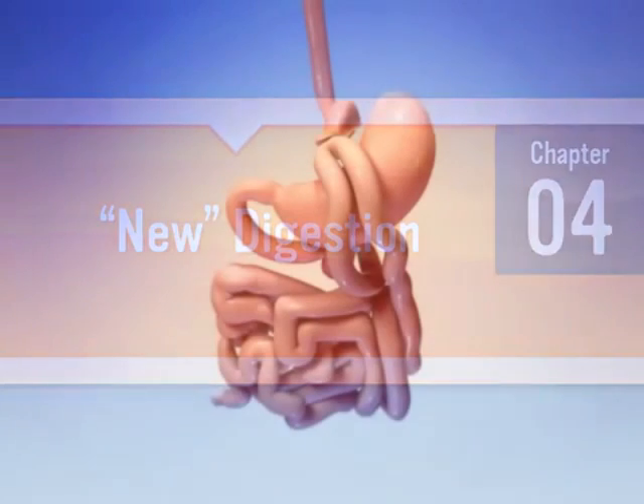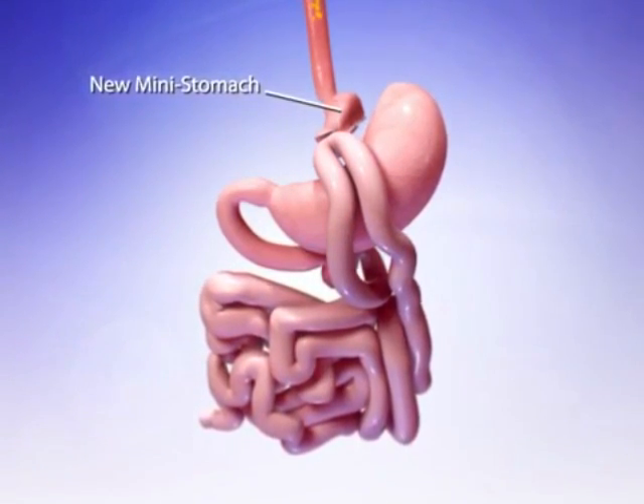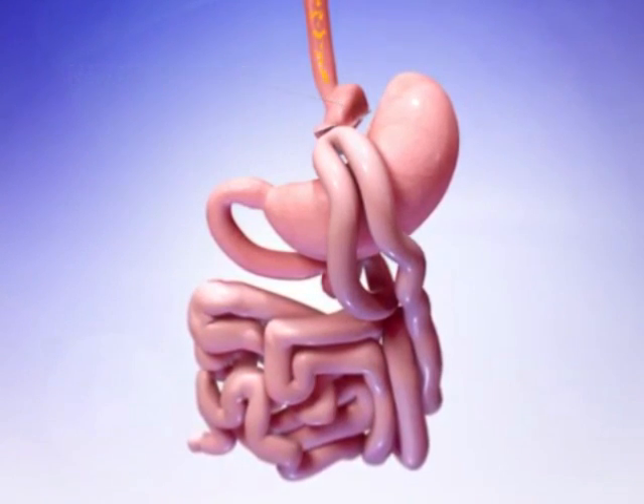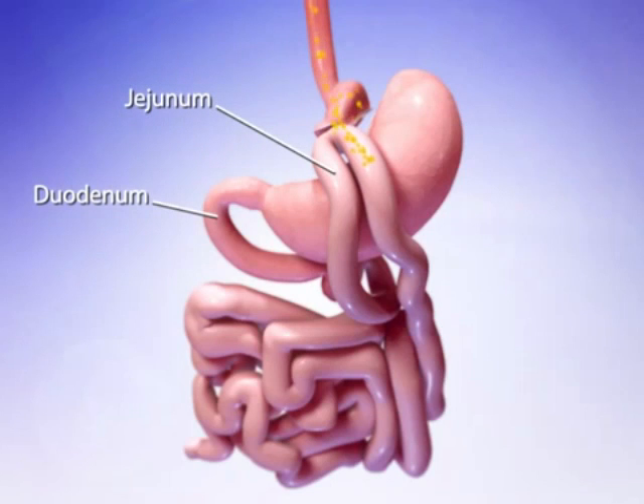Weight loss after surgery will occur for multiple reasons. First, your new mini stomach will hold much less food, causing you to feel full more quickly. Therefore, you will eat smaller amounts. Secondly, once food leaves your mini stomach, it will bypass your duodenum and part of your jejunum. This means less calories will be absorbed by the body.